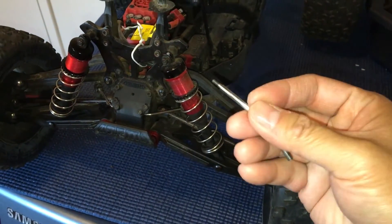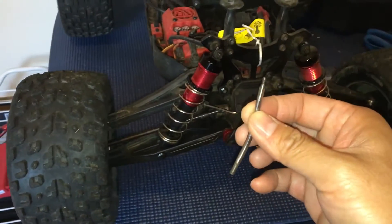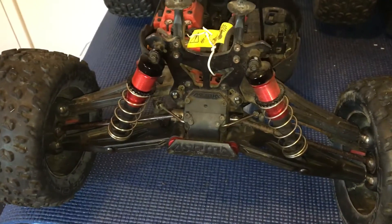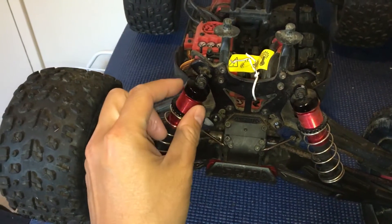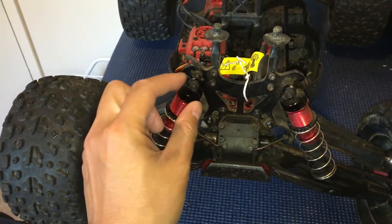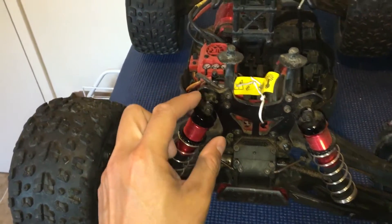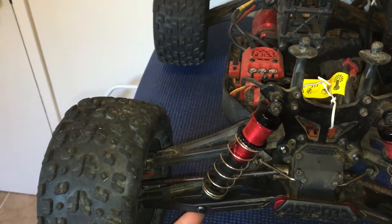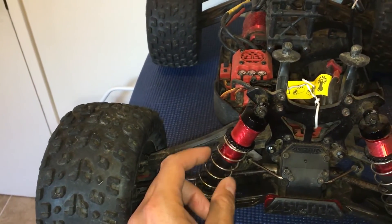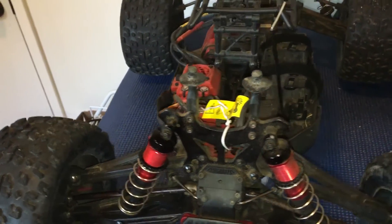So this is the orientation. We went ahead and replaced it — a quick tip: we just unscrewed the bottom of the shock body with the capsule attached at the top, and dropped that right out, then replaced the shock shaft.